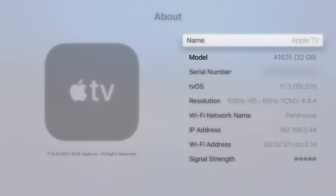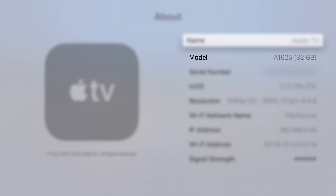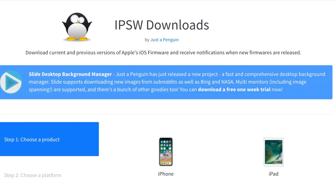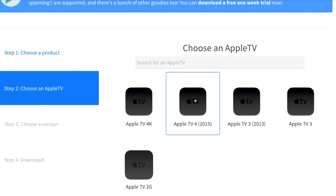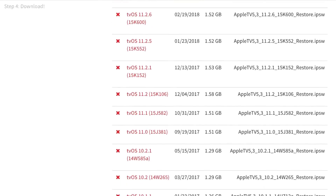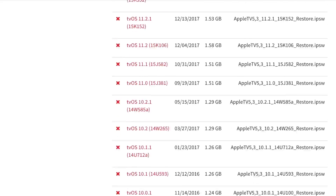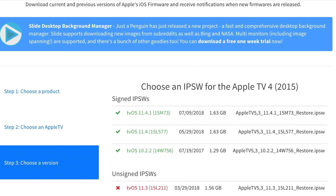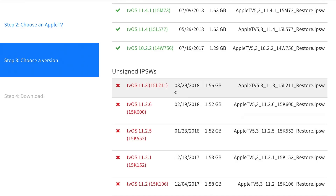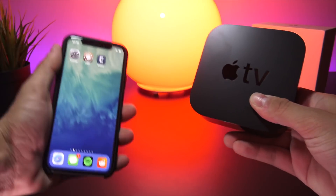My model is the 4th generation Apple TV — the one that came out right before the 4K edition — but this will work for both 4th and 5th generation Apple TVs running tvOS 11.2 to 11.3. Unfortunately this will not work for tvOS 11.4 or 11.4.1, and just like iOS you cannot downgrade to an unsigned firmware — 11.2 and 11.3 are no longer being signed. So if you had automatic updates turned off and remained on 11.2 or 11.3, this is exactly how to jailbreak.